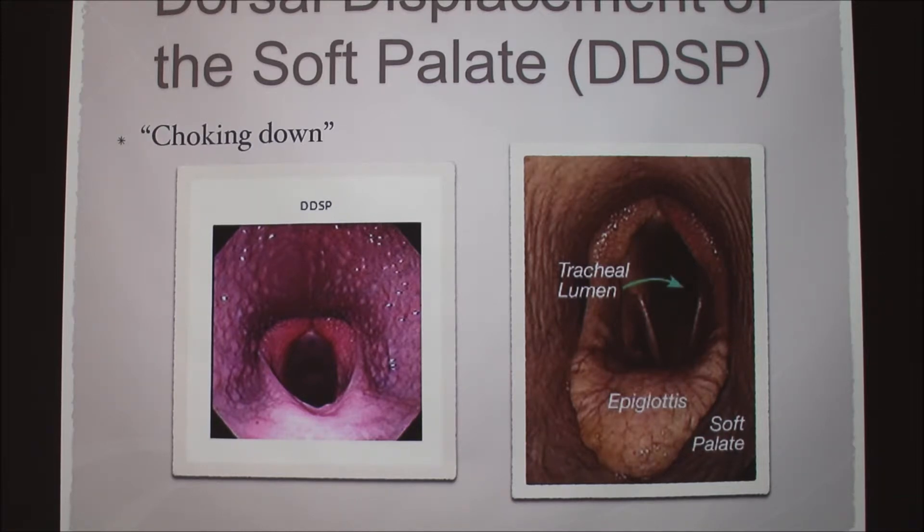The other thing they look for is dorsal displacement of the soft palate. We refer to this as choking down — the exercise rider might say 'this horse is choking down on me.' It's most commonly heard at the end of the race when they're breathing the hardest. The soft palate actually gets flipped up completely over the epiglottis, so you can't see the epiglottis at all. When the horse exhales, the trachea gets completely blocked, so it sounds like they're choking. Towards the end of the race, the horse is running well and then just hits a switch and shuts down.